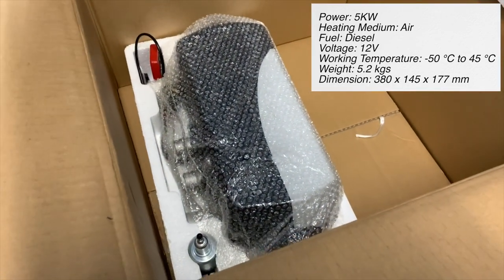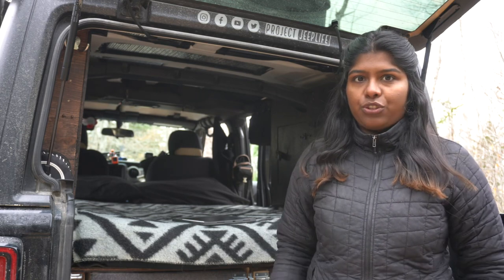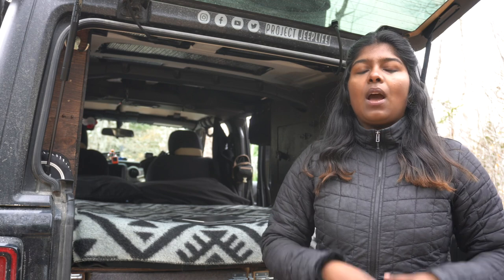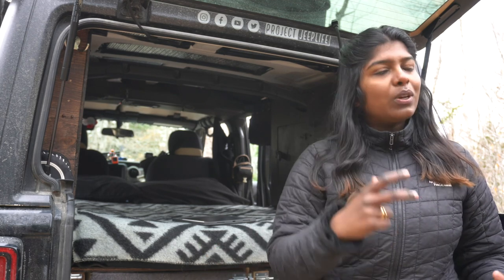First, the specifications of the heater itself. What we got is a 12V 5kW Chinese diesel heater. The 5kW is a bit of an overkill for the Jeep. What we were really looking for is a 2kW Chinese diesel heater, but we couldn't really find any here in Canada with reliable reviews. Also, all the 2kW Chinese diesel heaters on Amazon are actually 5kW heaters labeled as 2kW, so we just decided to go ahead and get the 5kW so we knew what we were buying.